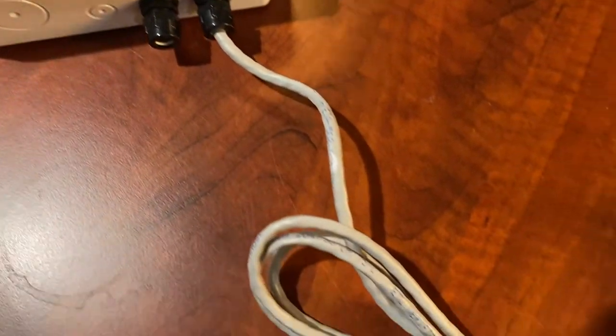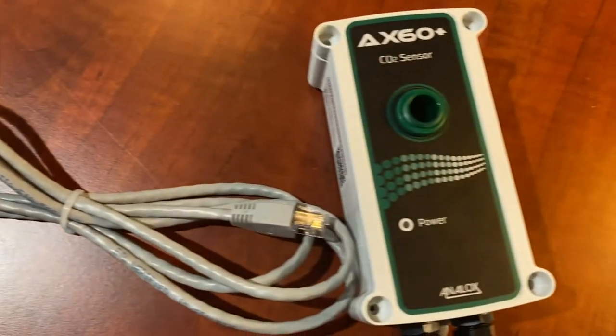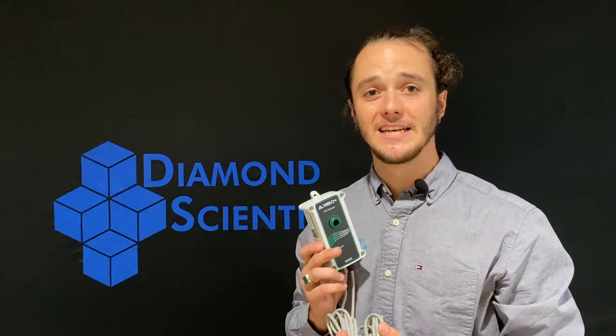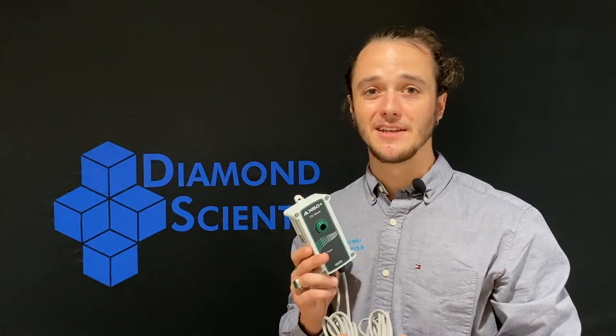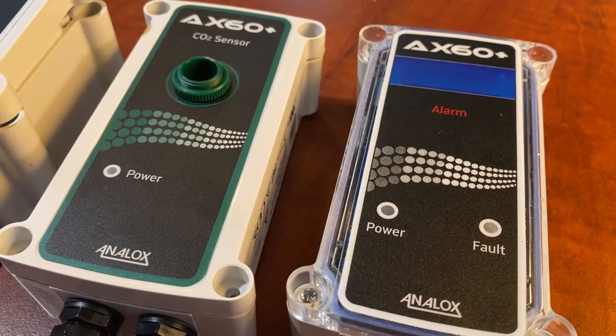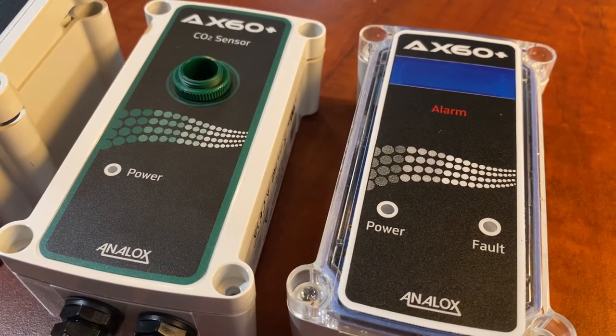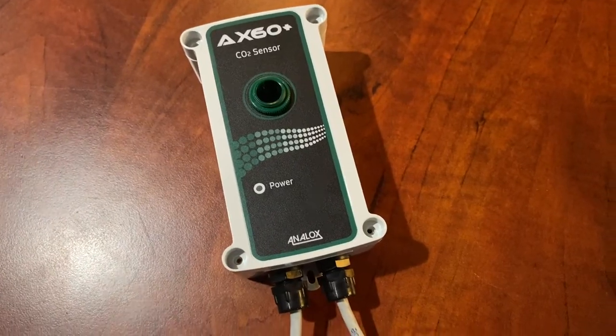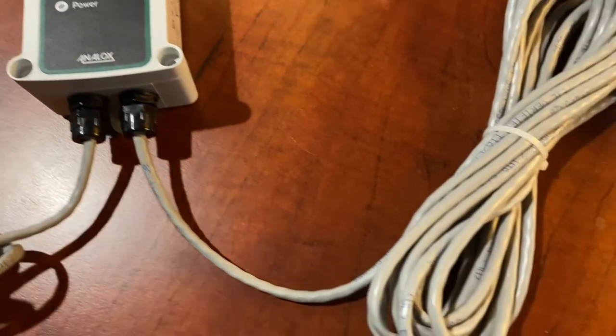The CAT5 cable is used to connect to the sensor. Our next component is the sensor itself. The AP1 package includes a single CO2 sensor, which is used in CO2-enriched environments. The CO2 sensor comes with two lengths of CAT5 cable, each five meters in length — one to connect back to the central display unit, and one to connect to the alarm.